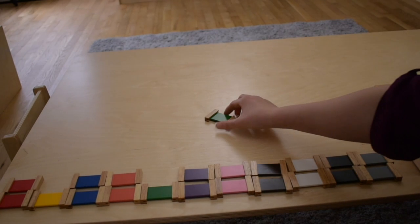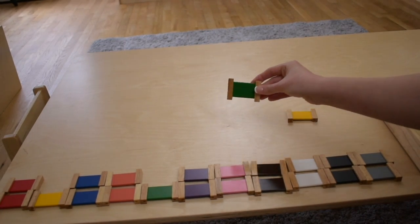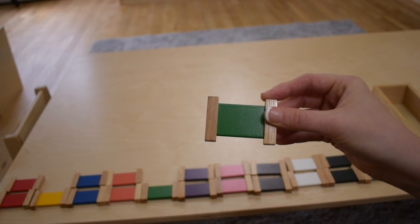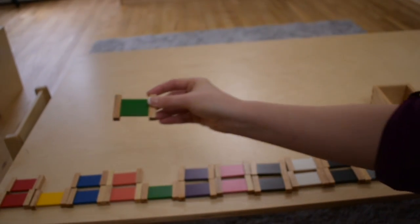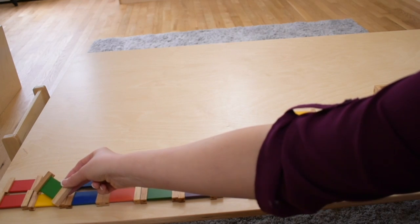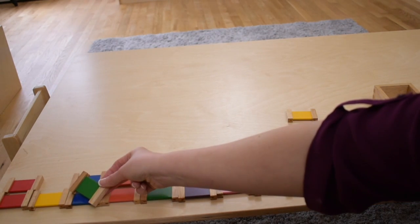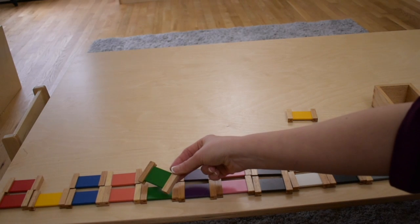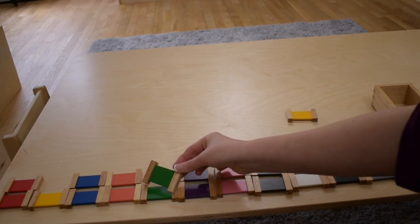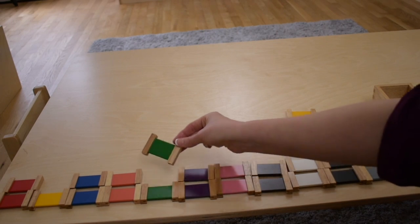Let's try and match green. This is green. There we go. We matched green.